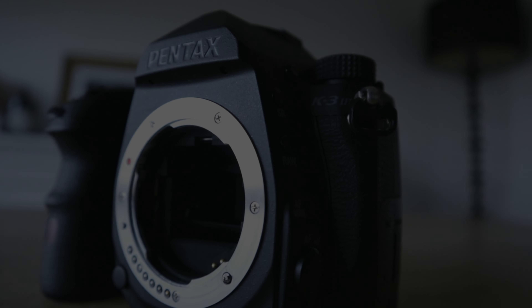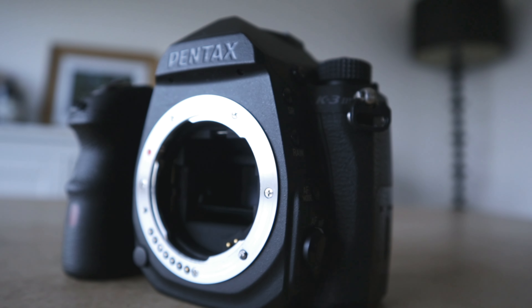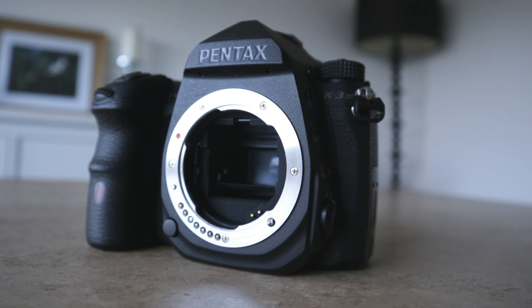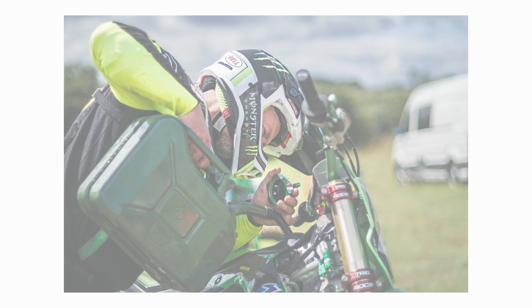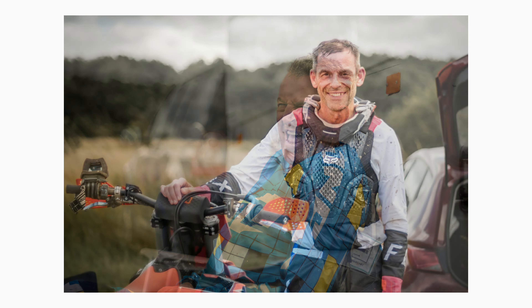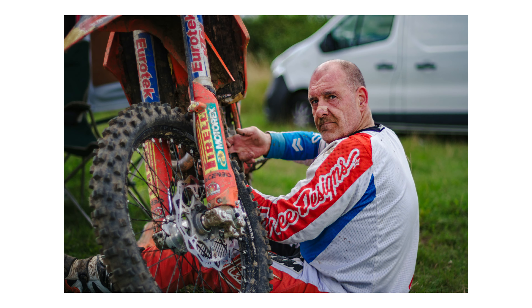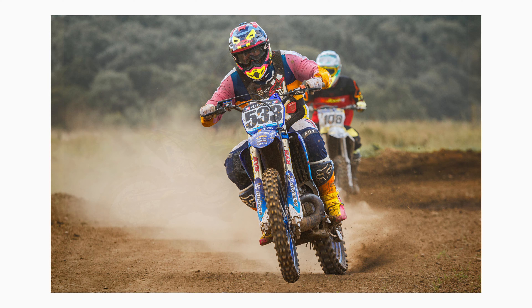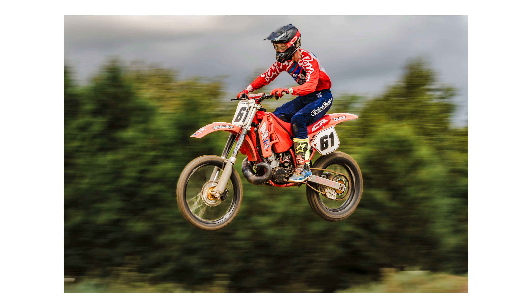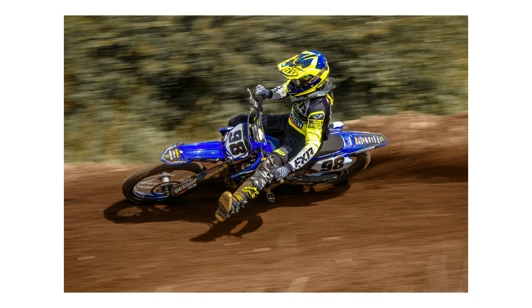I'll admit right now that I didn't know what to expect when Ricoh asked me if I wanted to test out this camera. Apart from the obvious — that this camera only produces monochrome images, or black and white photos. Given that around 90% of what I currently photograph is fully grown adults dressing up in bright colourful attire to race around a muddy track on dirt bikes that could make a rainbow look dull, I was a little sceptical to say the least. Needless to say, I gladly accepted the offer.